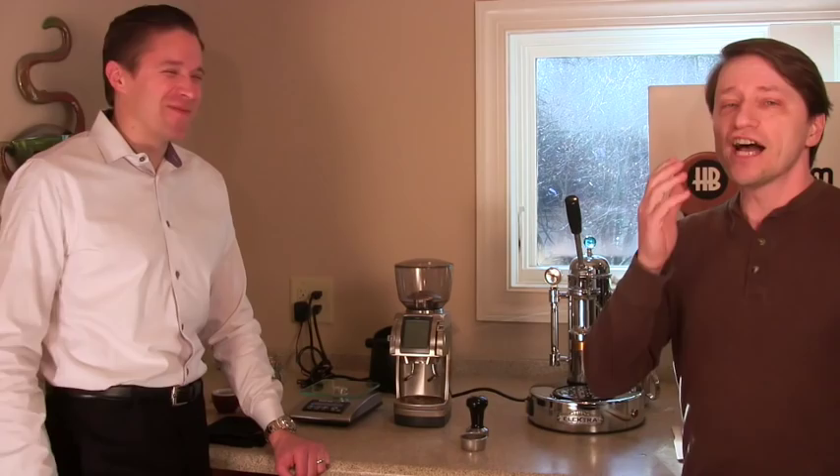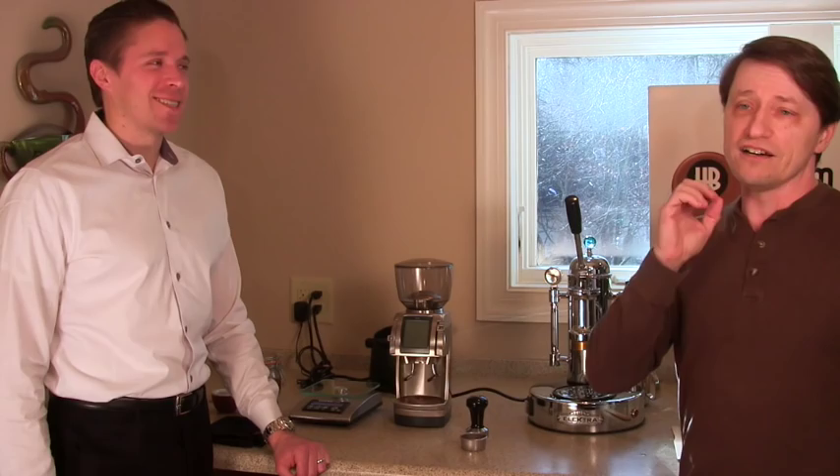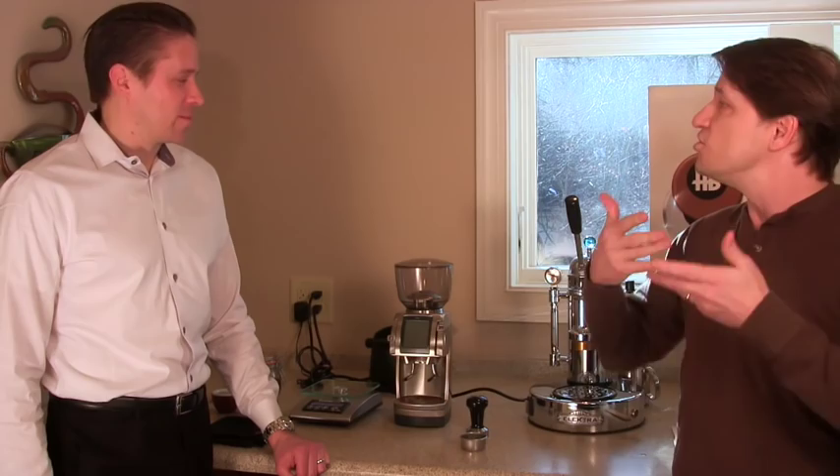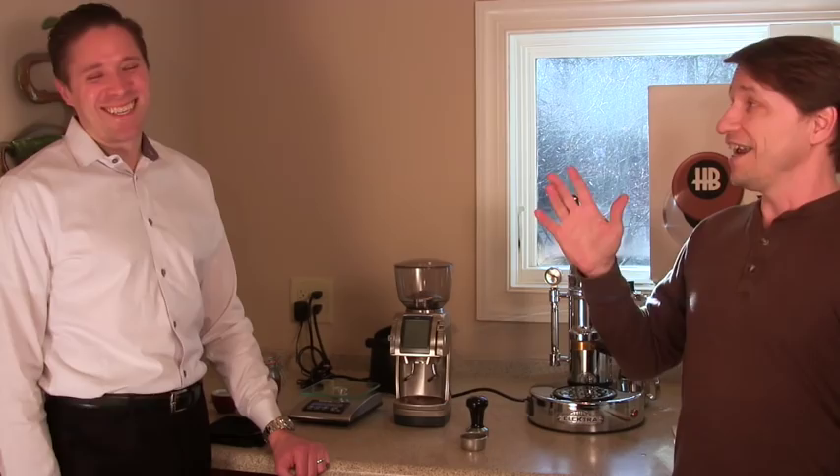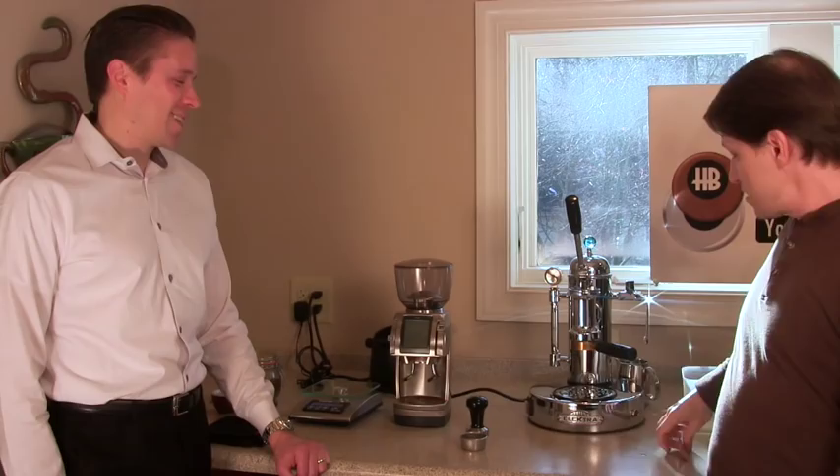I should warn you up front that lever espresso fans are a very particular bunch. There's a lot more technique, a lot more personality that gets injected into the routine, and thus there's always going to be disagreements. What I'm presenting is one way of doing it - there are other ways. The joke I always make is: if you ask four lever fans how to do something, you'll get five different answers and six disagreements. Keep that in mind.